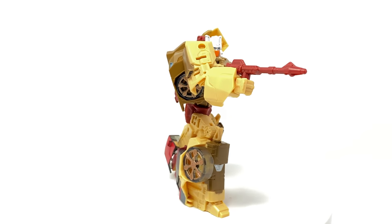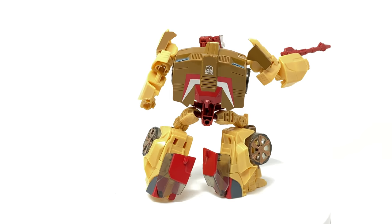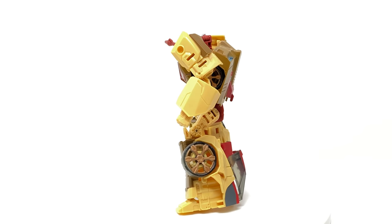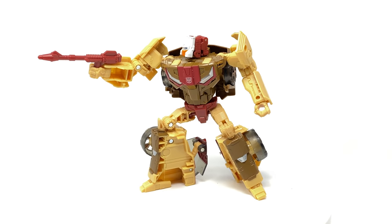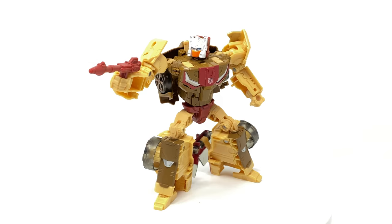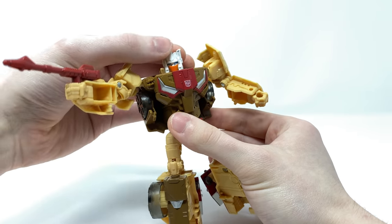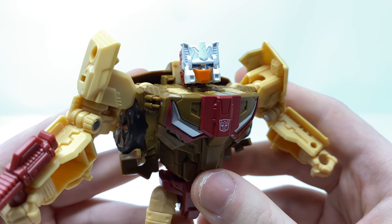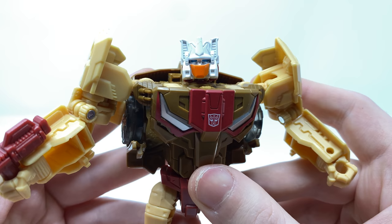Taking a look at Chromedome in his robot mode — another really well done deluxe class figure. Personally I do still prefer Mindwipe, but that is just down to sole preference as I was a huge fan of Mindwipe's design. When comparing Chromedome to his original G1 counterpart, for an older release that perhaps wasn't so inclined to focus on collectors, I really do think that Hasbro did a pretty decent job. We'll start off with that fantastic looking head sculpt — I really do love the paint deco, it has been given a very nice glossy white finish with some silver metallic paint work for the face plate.